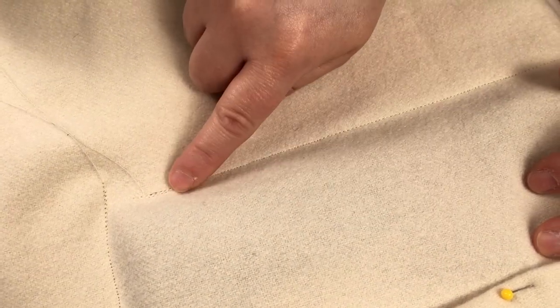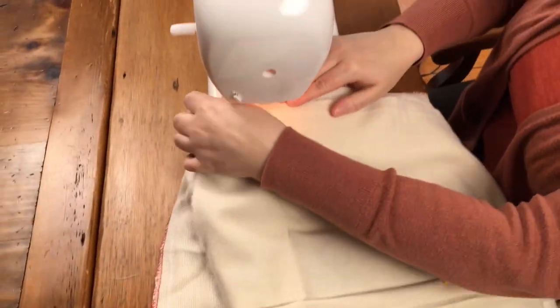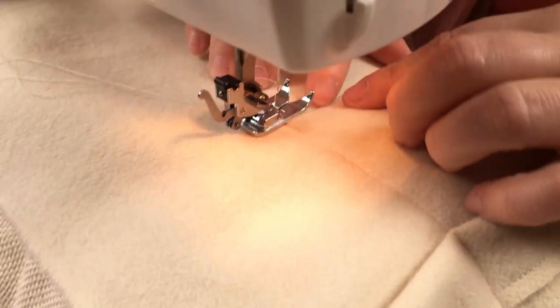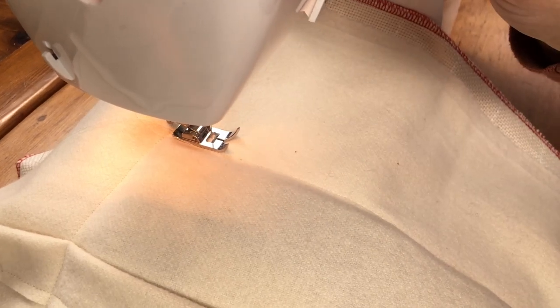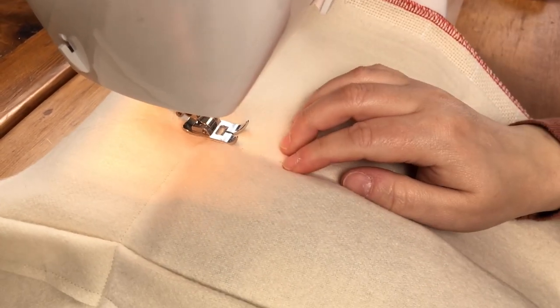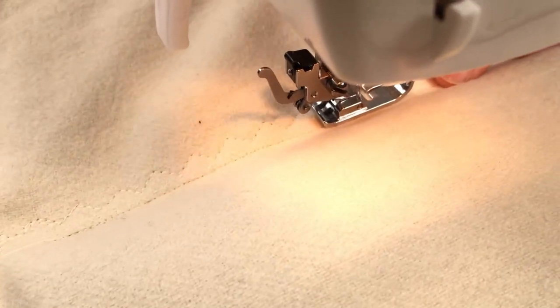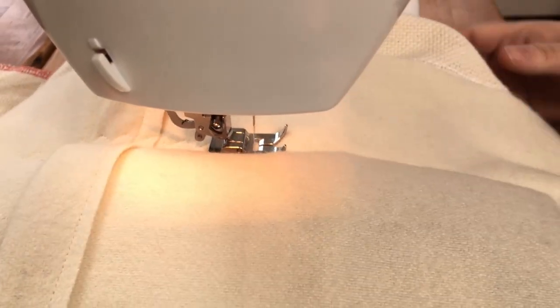Once you have your straight stitch all the way around the perimeter of the punched piece, you're going to want to create what's called a stay stitch. You can do this with another straight stitch or with a zig-zag stitch if your machine offers that. Run that zig-zag or stay stitch right along the edge of your first straight stitch. I like to use the straight stitch as a guide along the presser foot so I can keep it nice and straight around the entire perimeter of the pillow.